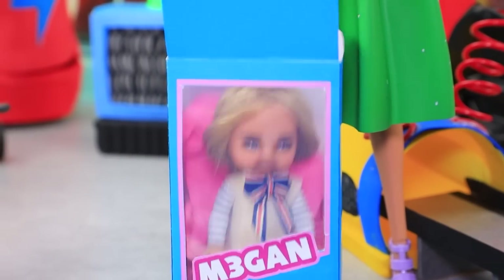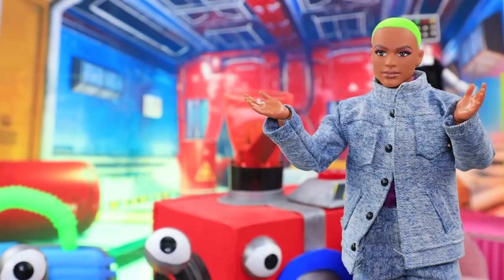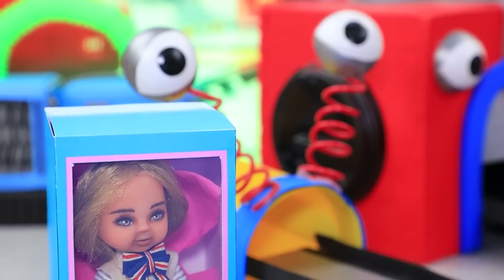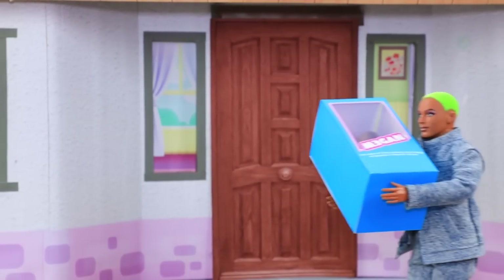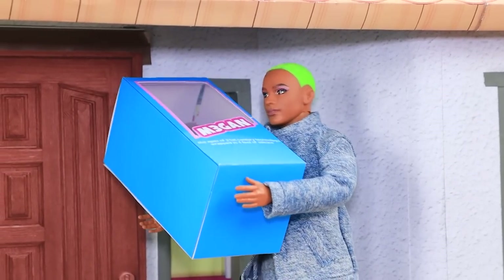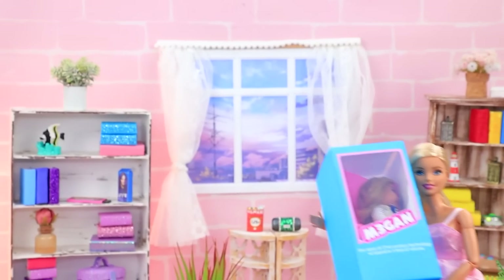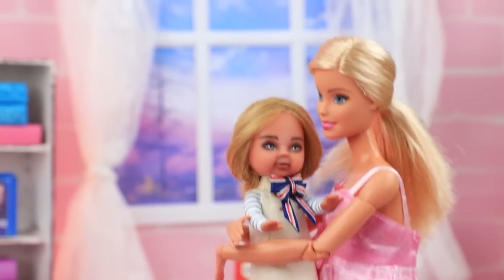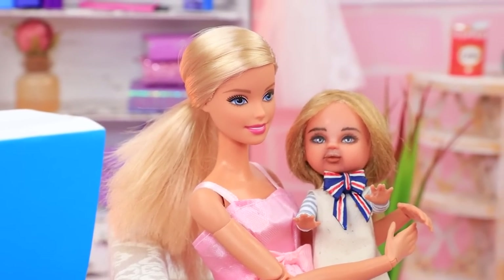Come on, little one — Antonio! Yes, we need you to get Megan to her new home. Oh, challenge accepted! It should be here. Yeah, you have a delivery from the toy factory! Wow, time to unpack my new best friend. Hi lovely, make yourself at home. Barbie is happy about her new android.